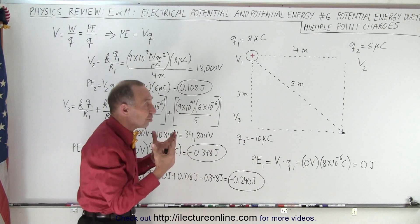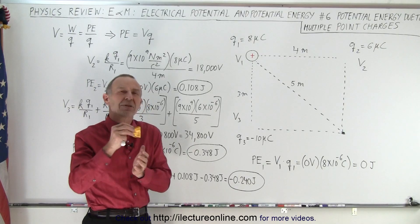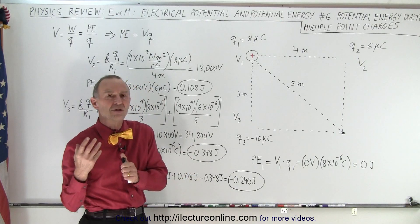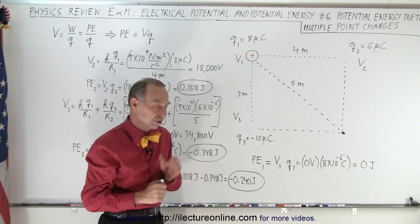Let's say there are three charges we're going to bring together, and we need to do this one step at a time — one charge at a time. How much energy does it take to put the first charge there, then to put the second charge there, and then to put the third charge there?